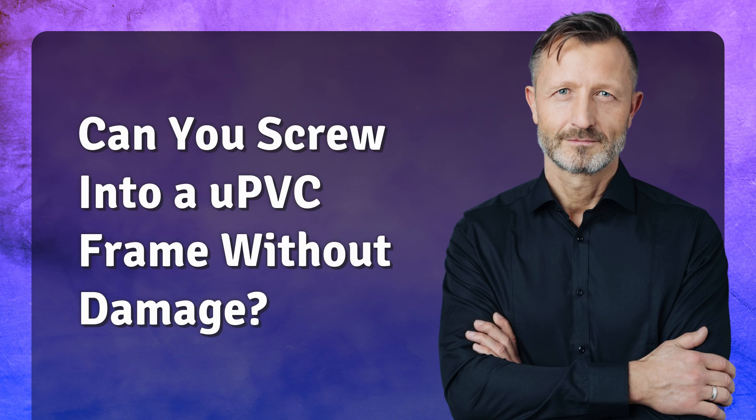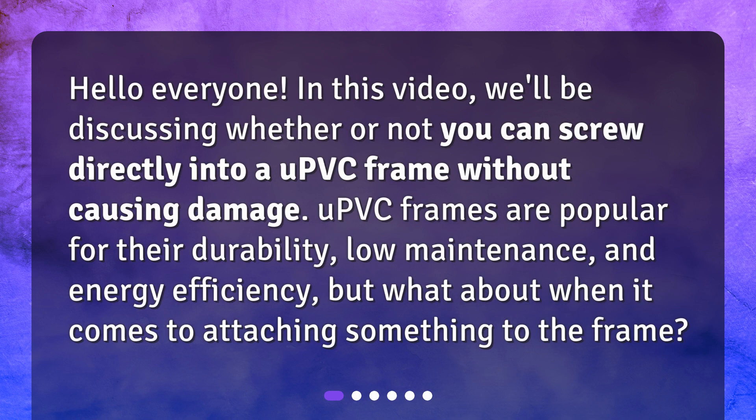Can you screw into a uPVC frame without damage? Hello everyone. In this video we'll be discussing whether or not you can screw directly into a uPVC frame without causing damage. uPVC frames are popular for their durability, low maintenance, and energy efficiency, but what about when it comes to attaching something to the frame?